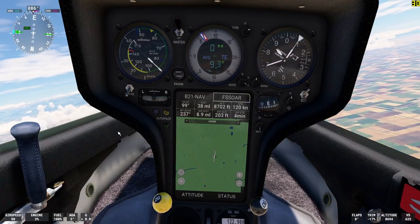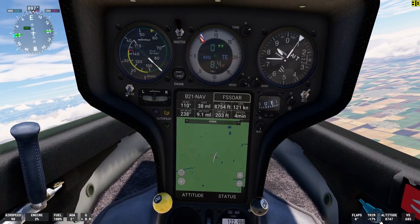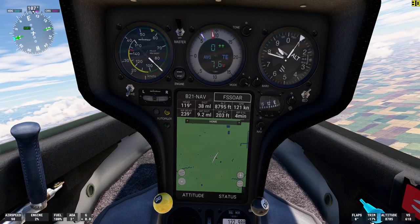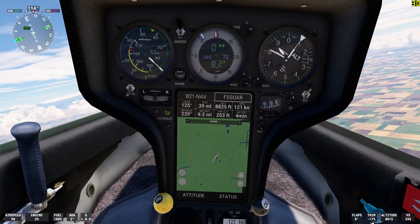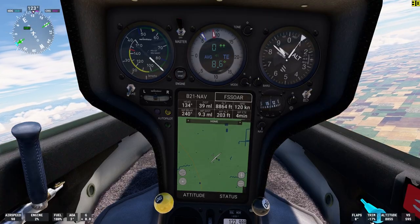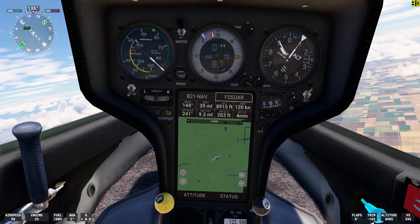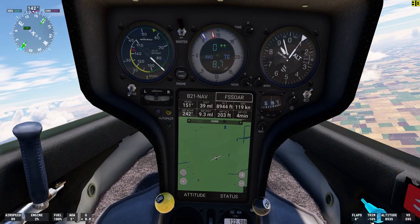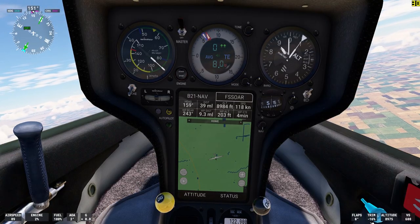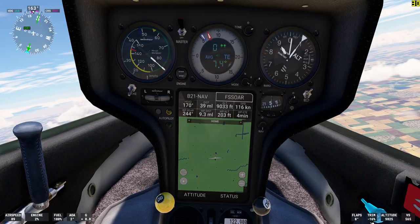We're flying at about 90 knots with 17% negative trim. The autopilot is attempting to maintain the glider in stable level flight, but because we're flying through a rapidly rising air mass — this thermal updraft — it's having to use a lot of down trim to keep the aircraft stable.